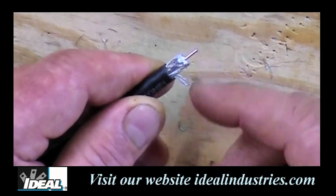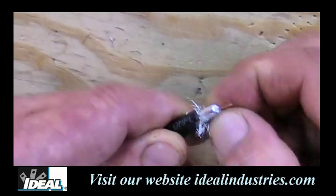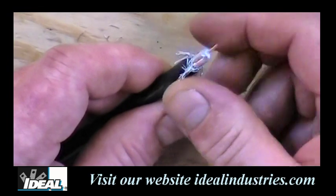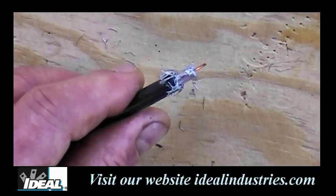Now the next step is to fold back this braid. You've got to get all the little hairs on the braiding — don't leave any of them. None of the braiding and none of the foil can be touching the center conductor, because that results in a short, which means no TV picture.